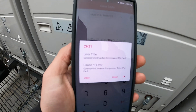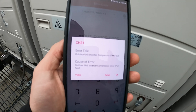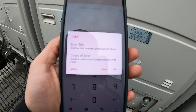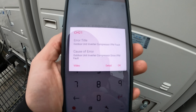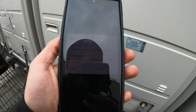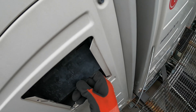I'm using the LG service business app, and CH21 — the error title is Outdoor Unit Inverter Compressor IPM Fault. Cause of error: Outdoor Unit Inverter Compressor Drive IPM Fault. Now let's put this back — it's been a little while since I messed around with one of these.